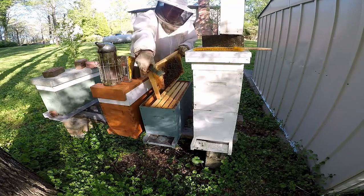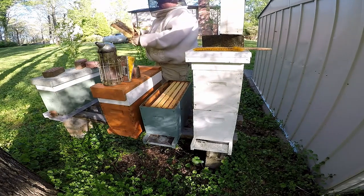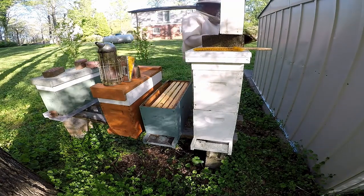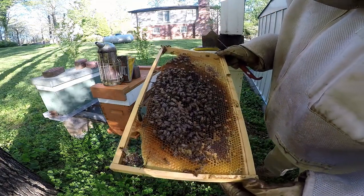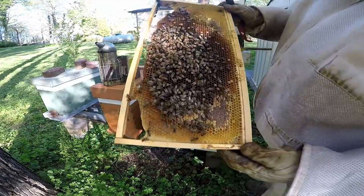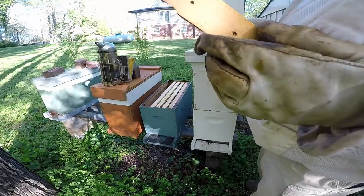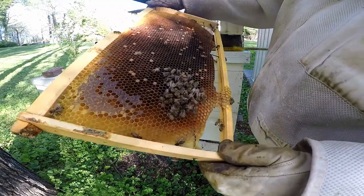Outside frame, let's see what we got here. There's some capped brood here that was from when I done the split. You see the majority of it's hatched out and then they're back-filling in with honey. They still have a little bit here, you know.